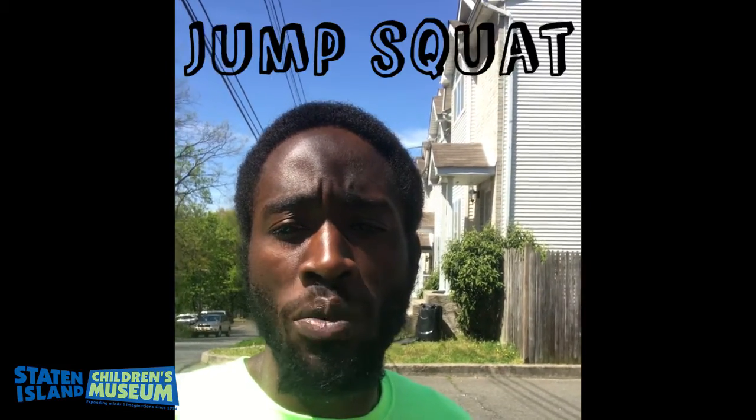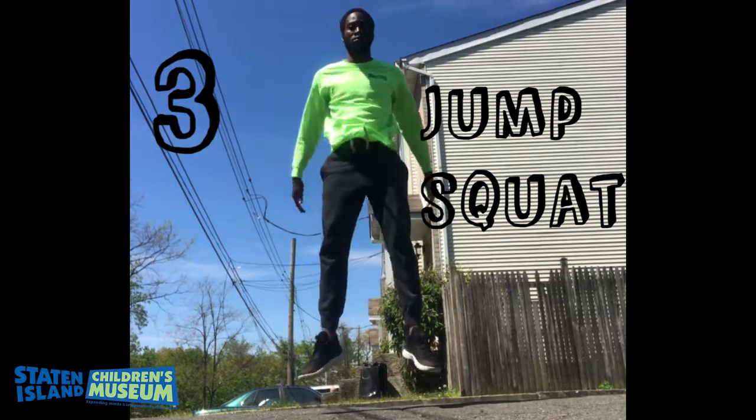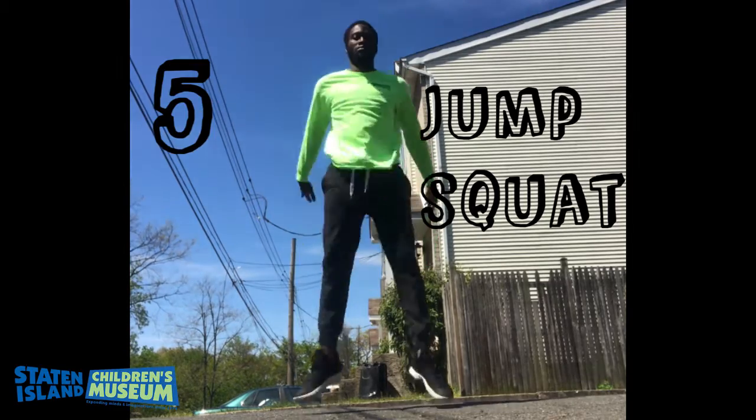The last workout we'll be performing today is the jump squat. Be sure to squat as low as you can and jump as high as you can. Breathe in between your reps.